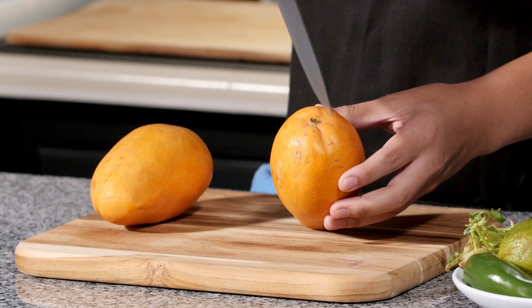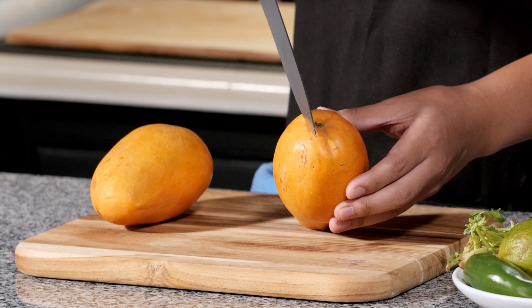Now the first step to this dish is dicing a mango. Just note that mangoes have large pits in the middle. You're going to have to cut just a little bit on either side of the bottom. That way you can cut it into thirds.